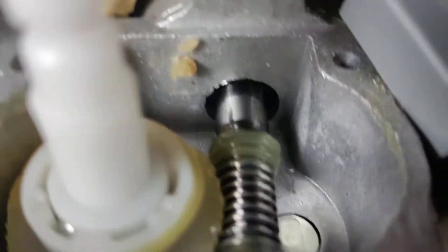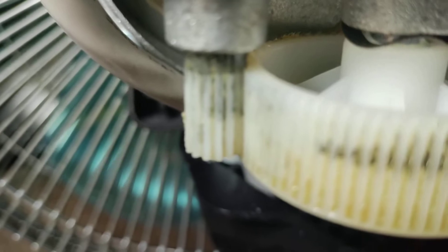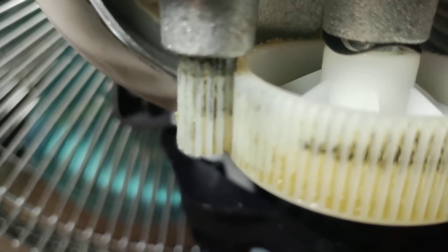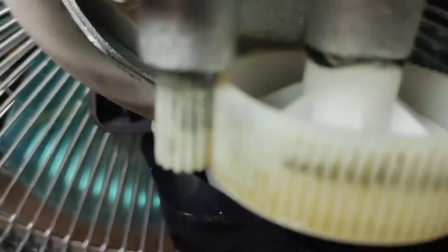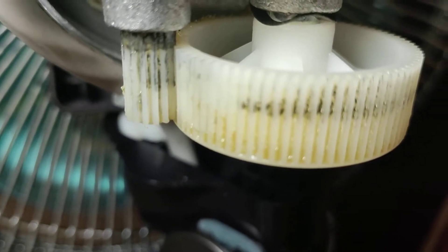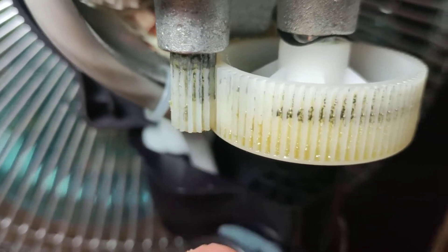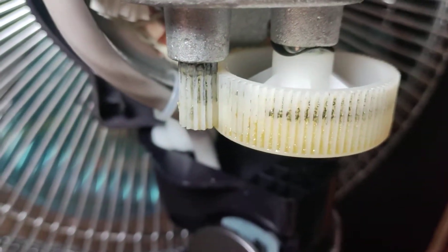As you can see here, there's a metal worm gear that turns this gear. That's connected to a gear there, which turns this gear, and that does the oscillating.